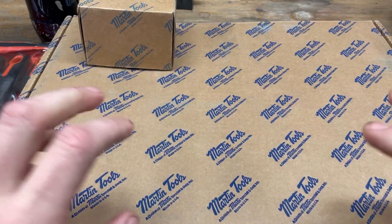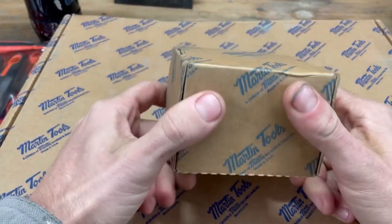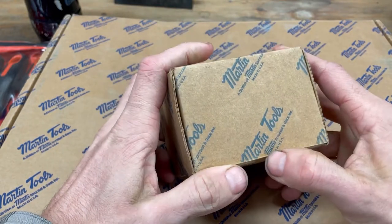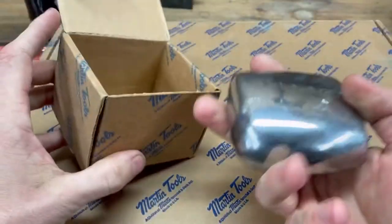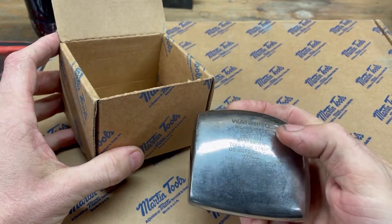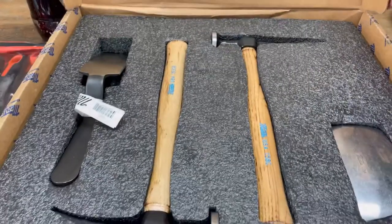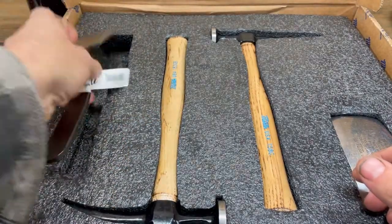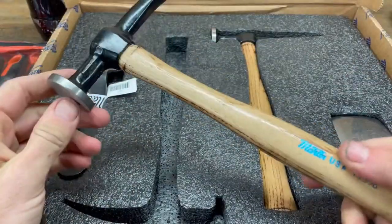I spent a considerable amount of money on these. I've done minimal body work over the years — I had some old trucks that I fixed up and patched up — but I never really had any decent body tools, so I splurged and bought myself some Martin. I picked up a dolly as well as this little set here. It comes with a small dinging spoon, fairly lightweight, and a couple of hammers as well.